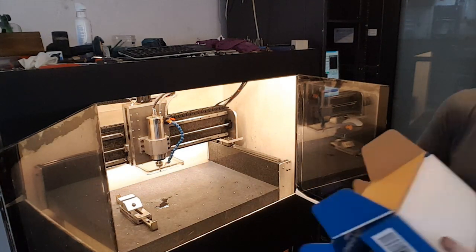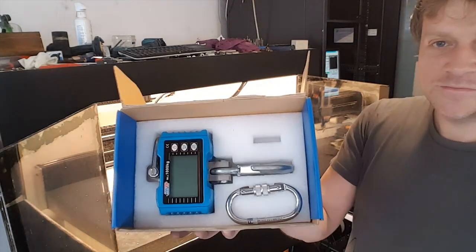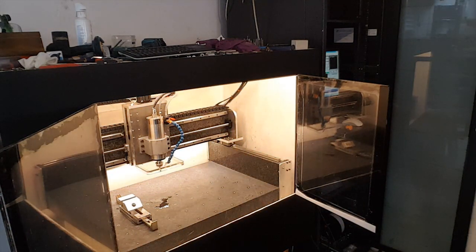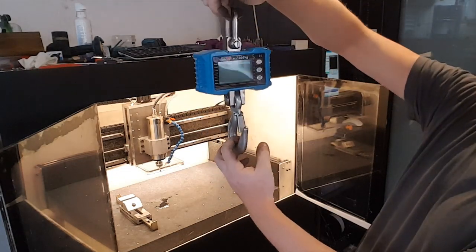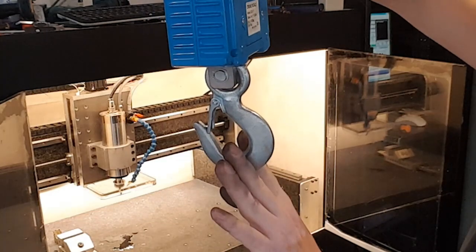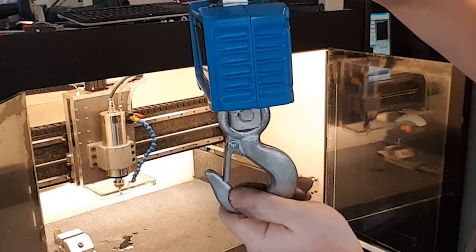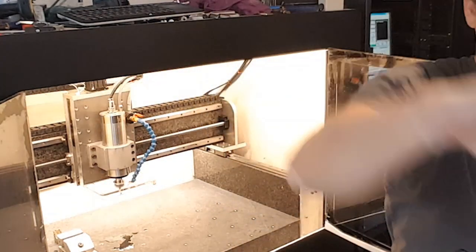So it's in an excellent box with some foam. Here it is. It looks like this. Battery operated, I believe. Precision half a kilo, which is pretty good.